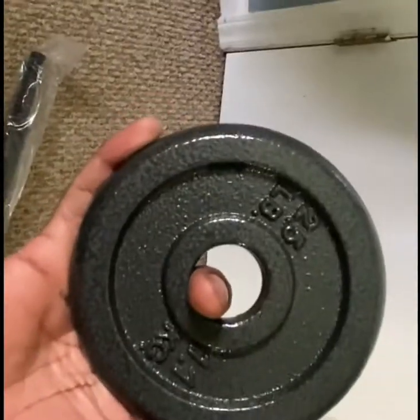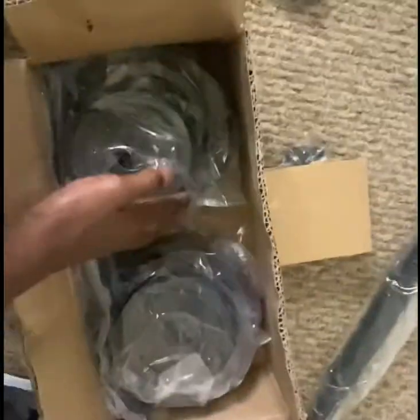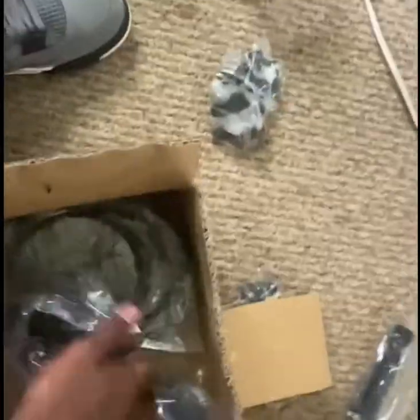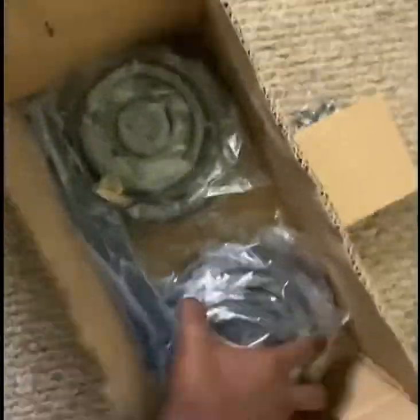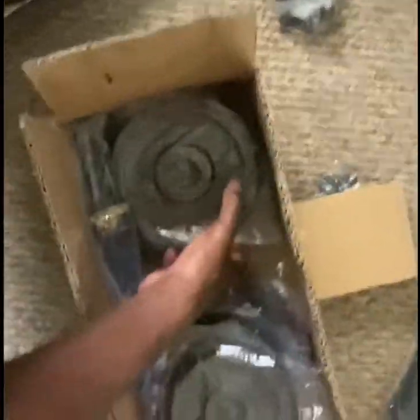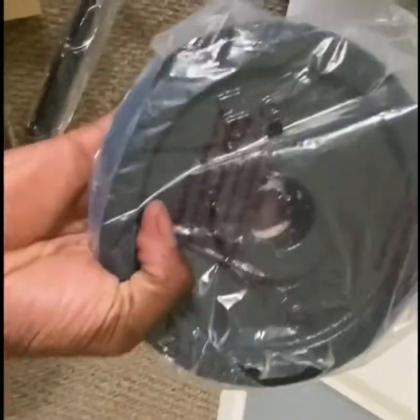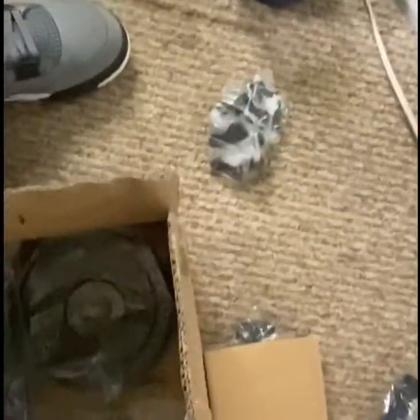They got a 2.5 pound weight in here. This thing costs like 78 bucks. So you got two of them — actually, they give you four of them. You got your 10 pounds. So you got four 2.5s and four 10 pounds.